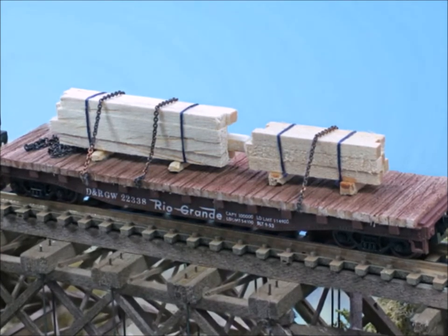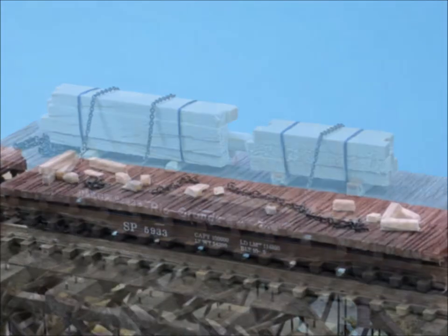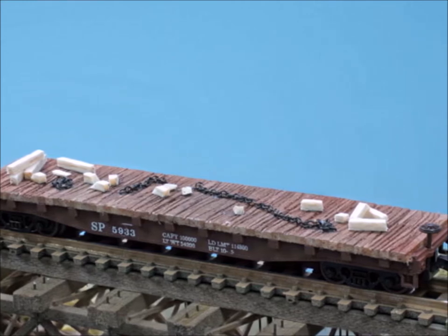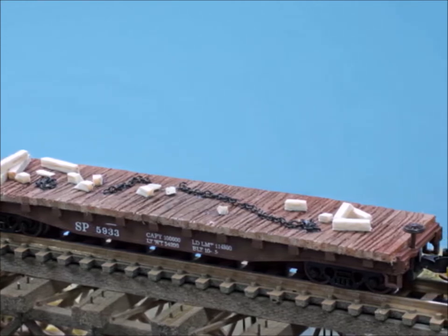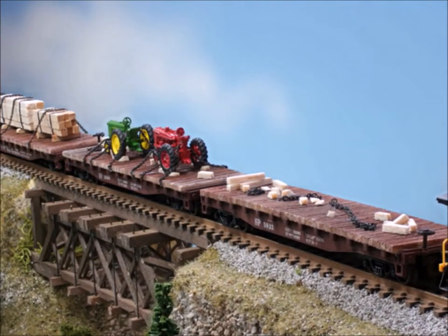Now look at the way that I have them chained down. Of course, everything on these cars has to be kept in place — this real fine chain really works well. And then of course you have to ask the question: what does a flat car look like after the load is taken off? Make it look like something, make a story up, and have fun with it.